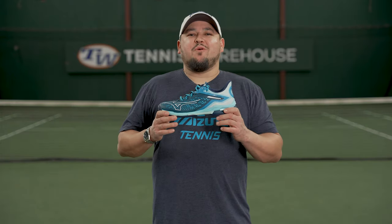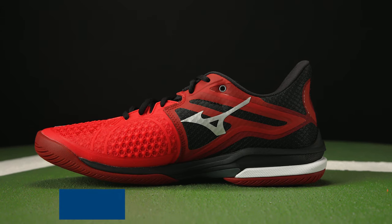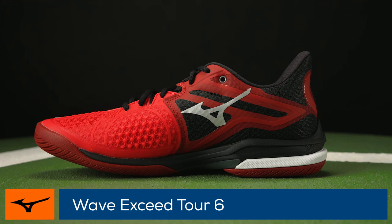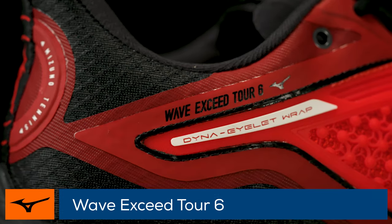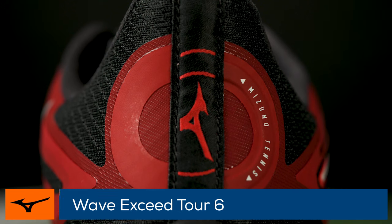Welcome to the Tennis Warehouse Shoe Review of the Mizuno Wave Exceed Tour 6. Known for its explosively fast feel and superb comfort, this is not only the sixth generation of the Wave Exceed Tour, but also marks 10 years since it entered the tennis footwear market.